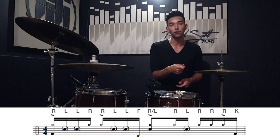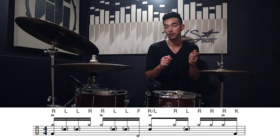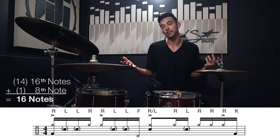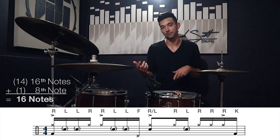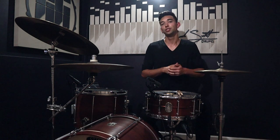Alright, let's break this down. For the whole groove, your right hand is always going to be on the hi-hats and your left hand is always going to be on the snare — there's no weird switching or anything like that. In total there are 16 notes within the groove, so we're gonna think of it as a sixteenth note groove in halftime, meaning that snare backbeat is gonna be on the three.